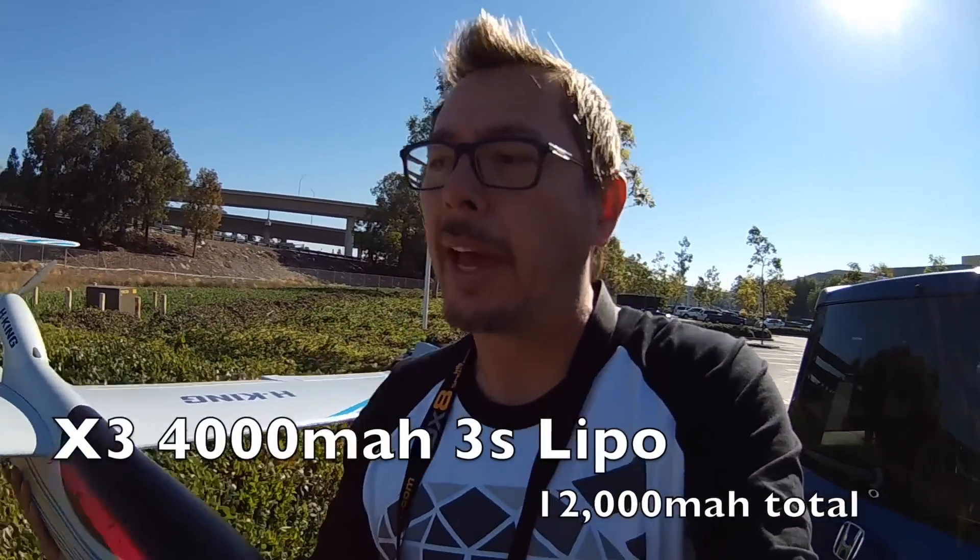I have three 4,000 milliamp 3S batteries for a total of 12,000 milliamp. I'm wondering how it'll cope with the extra weight, but I'm hoping it'll be okay. If not, I'm going to land it real quick.